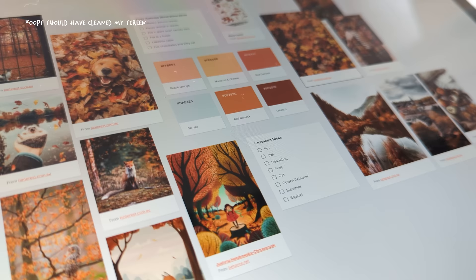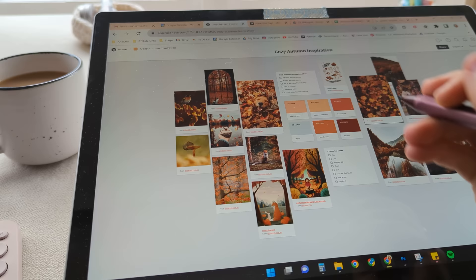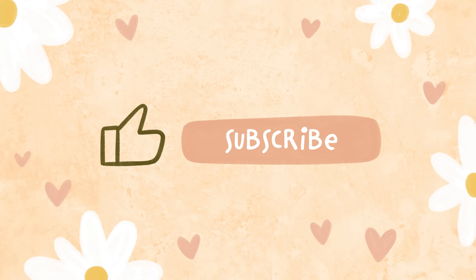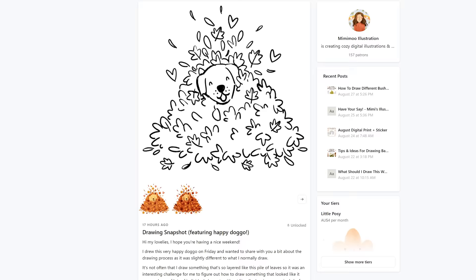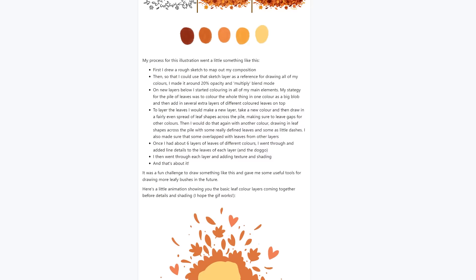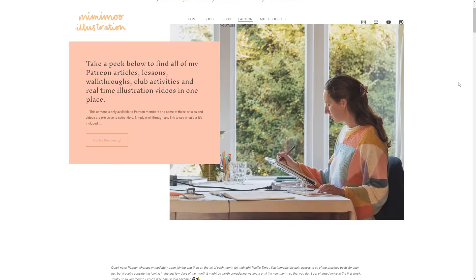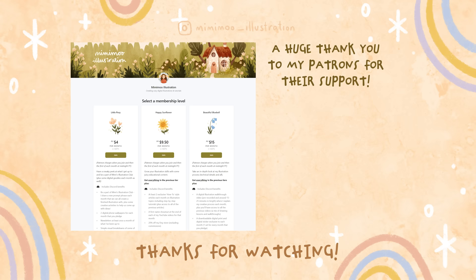And that's how I make an inspiration mood board and then create a digital illustration from it. If you'd like to try Milanote for yourself you can sign up for free using the link in my description. Follow me on Instagram to keep an eye out for this drawing. If you enjoyed this video give it a like and subscribe for arty videos every week. You can also join my Patreon community for drawing tutorials and monthly illustration club — links are in the description below. Thanks so much for watching and I'll see you in the next one!